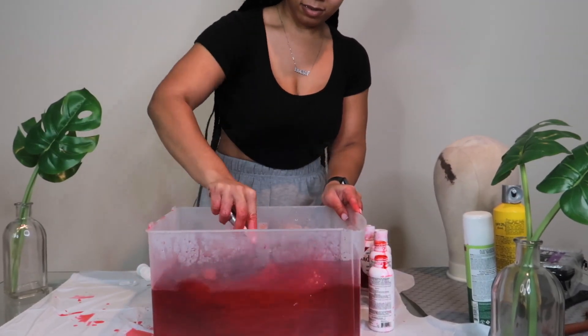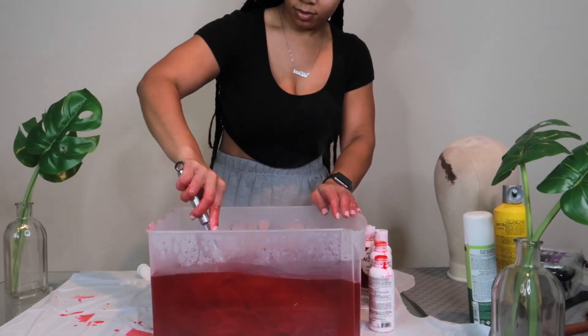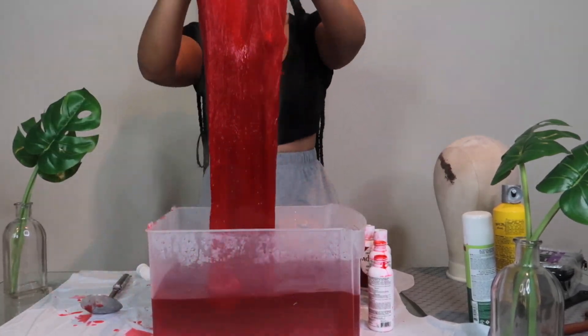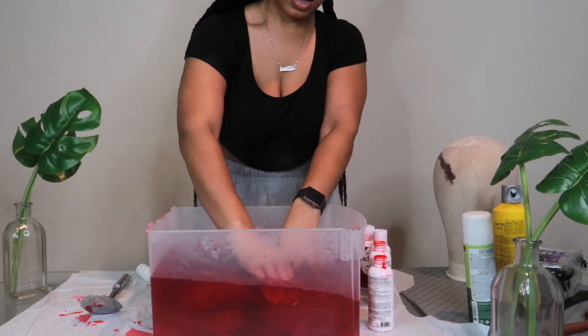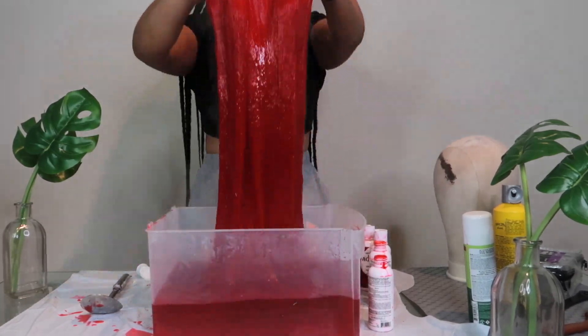I really want it to be like perfect — I'm really in the holiday spirit. I never wore a red wig before so I'm kind of excited. As you guys can see, the color is like the perfect red, like the best red you can ever see, and I've only used four bottled colors.